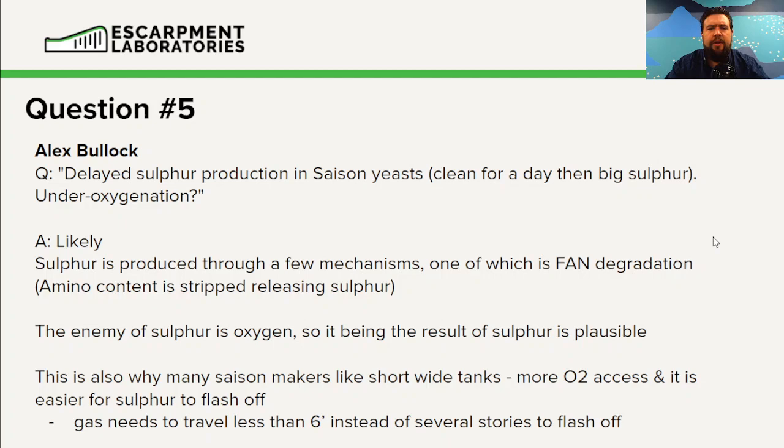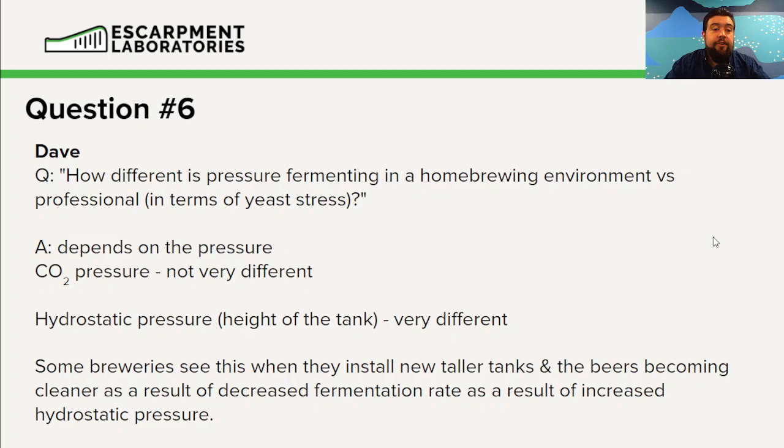Dave: how different is pressure fermenting in a homebrew environment versus a professional one in terms of yeast stress? This depends on pressure. CO2 pressure — it's not very different; CO2 is CO2. There's some mixed literature on this, but CO2 in general is thought to be not very toxic for yeast cells. What is too much pressure versus not enough, and how much this is strain-dependent, is currently up for debate.